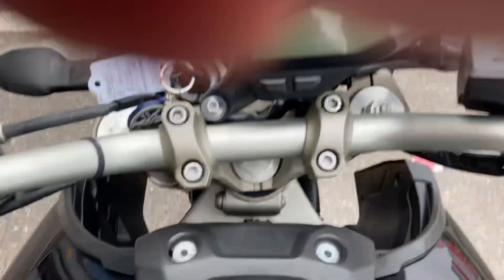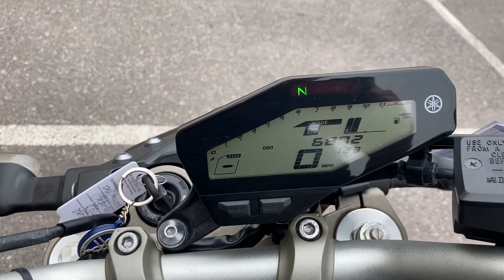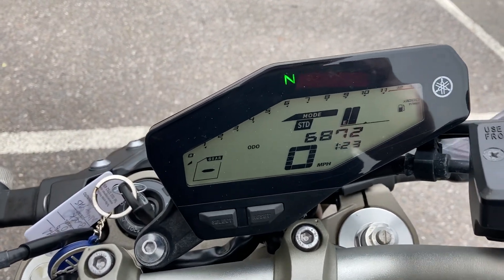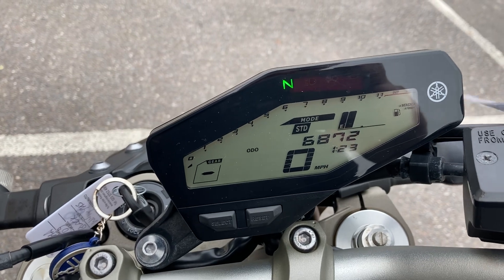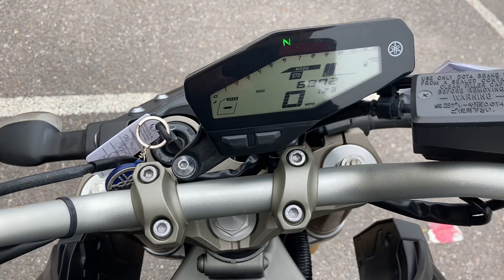Obviously there's a digital dash on these. As you can see, once it runs through the diagnostic — digital speedo, digital rev counter, digital gear indicator, digital fuel gauge — all the normal stuff that you'll want on one.